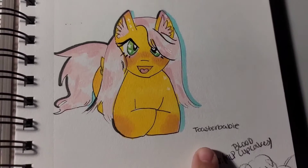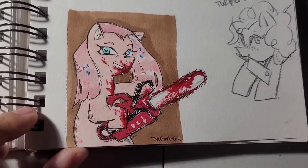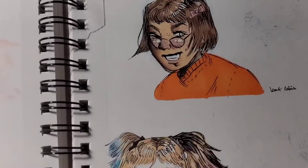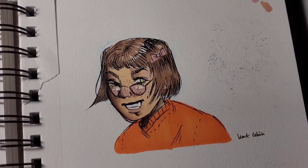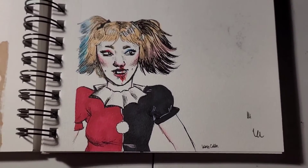Here's Fluttershy with the markers that I recently got, and yeah, here's a bloody Pinkie Pie of course. This is the Velma sketch, but anyways I really like this drawing of Harley Quinn that I did.